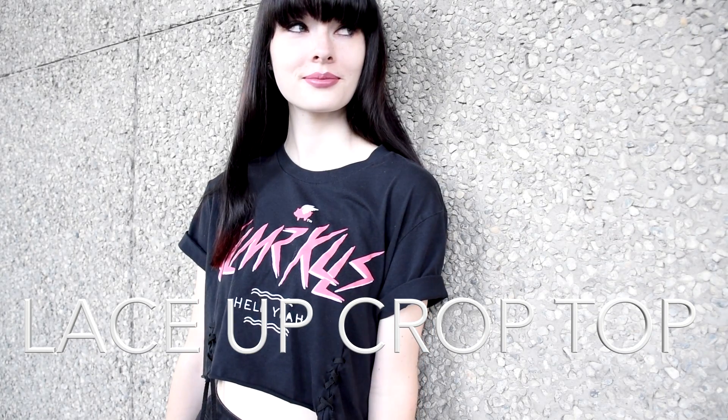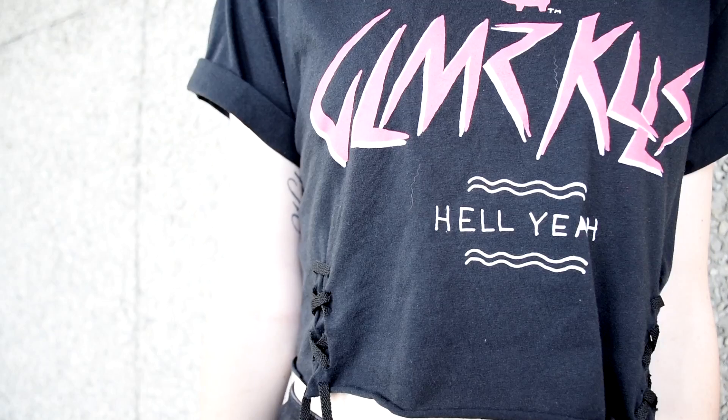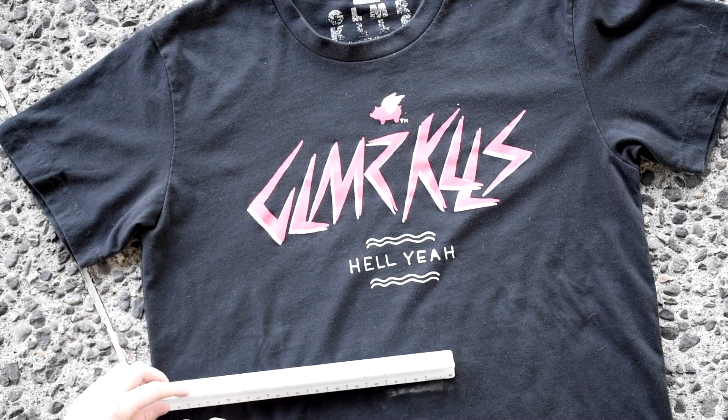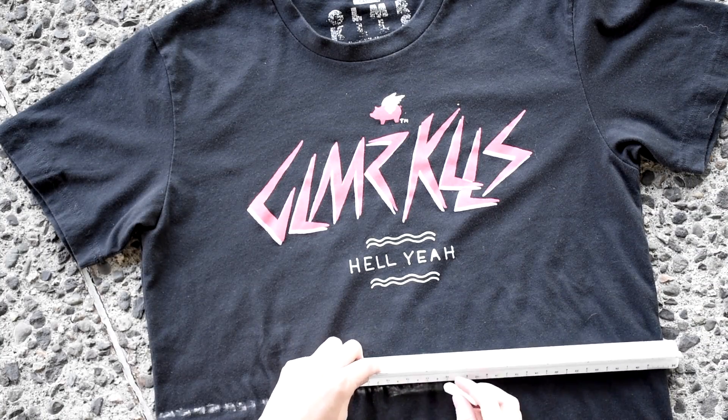The last shirt I'm going to show you guys how to cut is a lace-up crop top. The first thing you want to do is pick where on the shirt you want the crop top to end, and just two inches below that, make a dot or a line. Then draw a line all the way across the shirt using a ruler, and mark the very middle of the shirt.